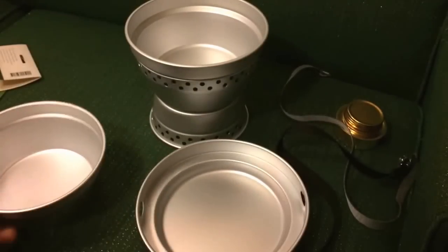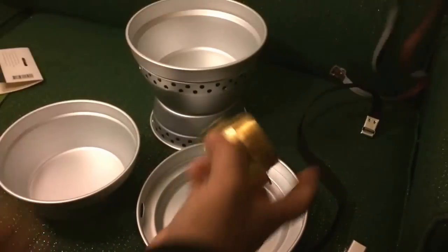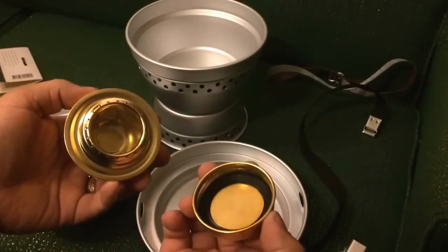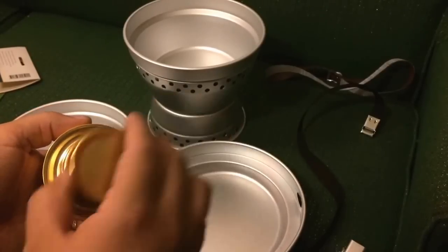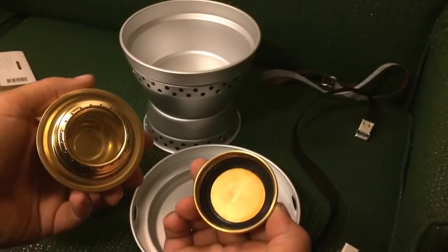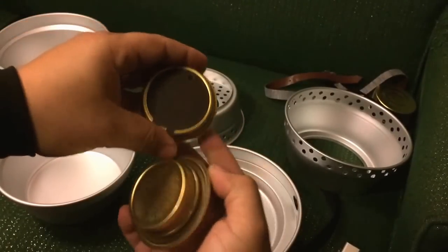The frying pan can set right on there and it also works as a lid on either pot. These kits cost about twenty dollars with the Chinese burner and the pleather strap, which is serviceable. One thing you don't have with the Chinese burner is any simmer ability.